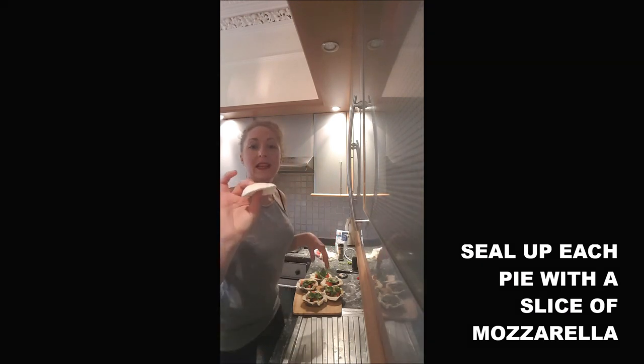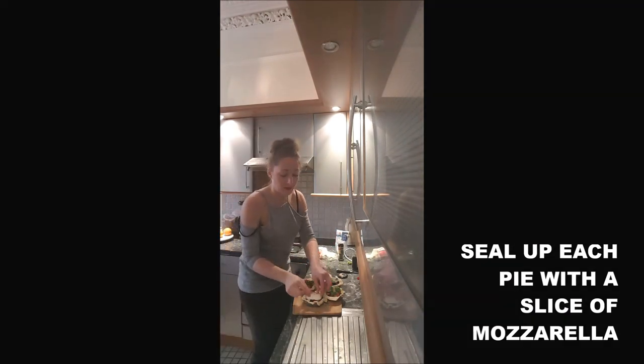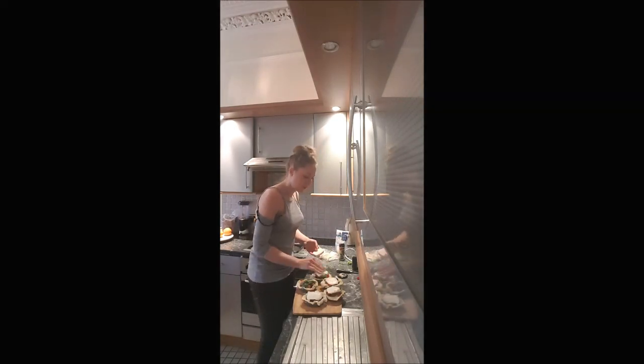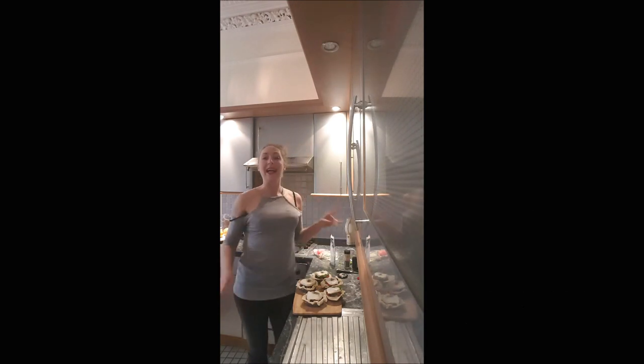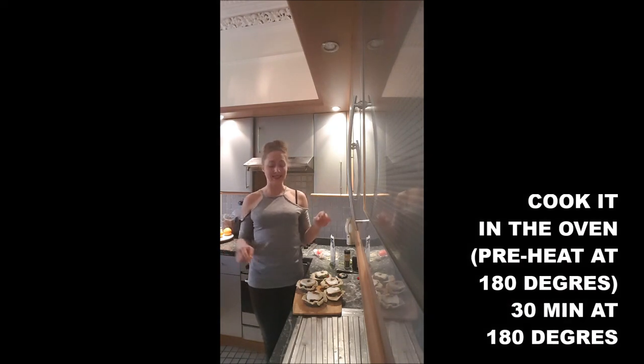And you top up with the mozzarella you've sliced. My slices are quite large, so I just top up like that. You add some pepper, some salt, and you put it in the oven for 30 minutes at 180 degrees.